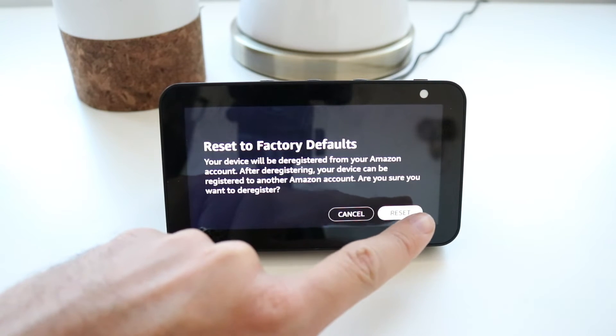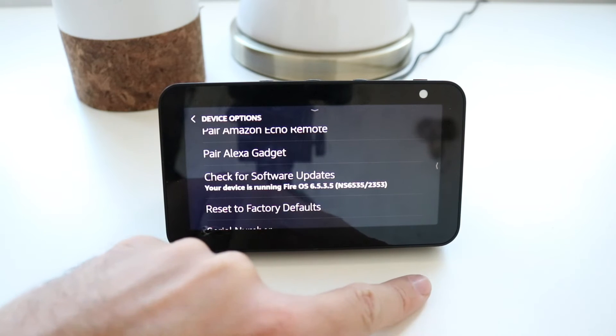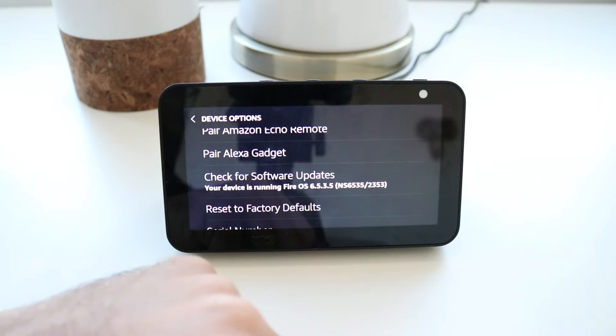It says it will be deregistered from your Amazon account. I'm going to say Reset, and there we go — it starts going into reset mode.